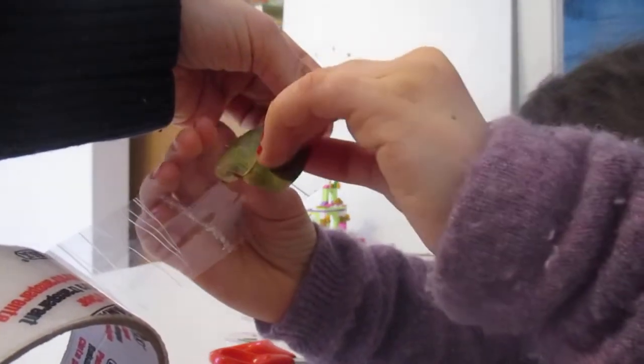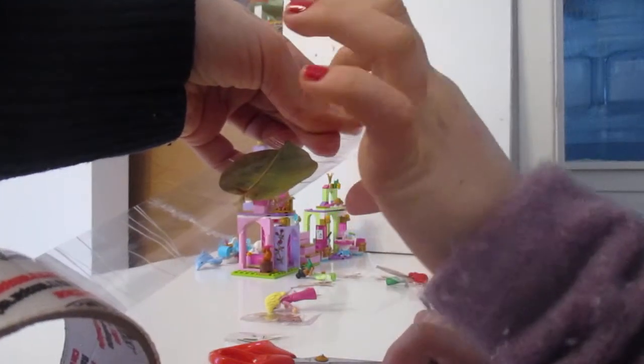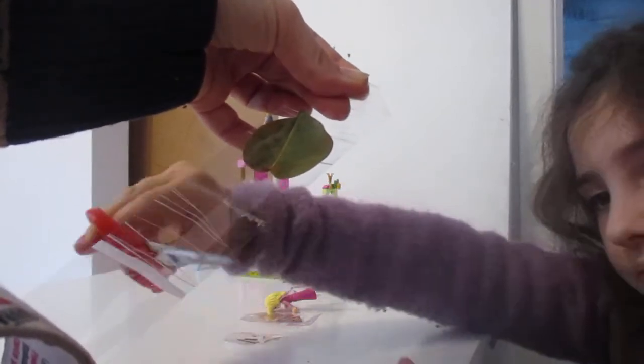And you put it right at the top, kind of. And you leave space for the hole for the head. And then after you cut the bottom.